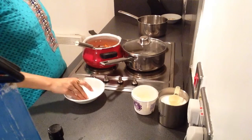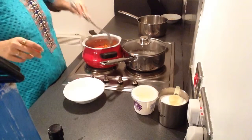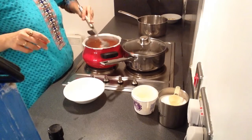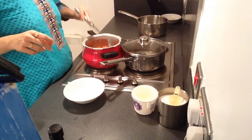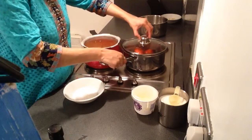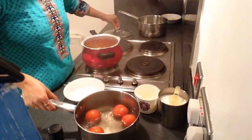You can put some salt so that the cooking process becomes faster. You can see the tomatoes have been blanched properly now.